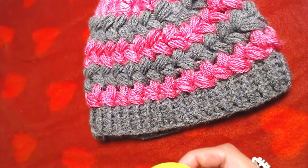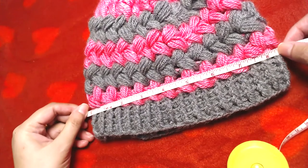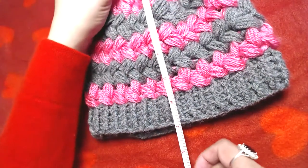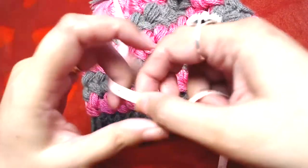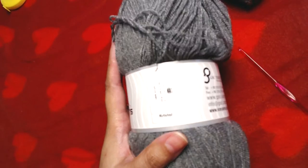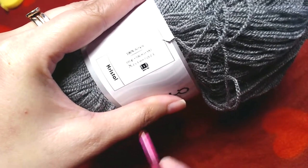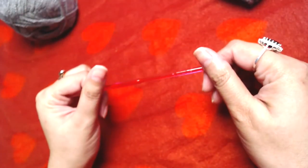I'll show you the length and width of this beanie. The width is approximately 8.5 inches and the length is approximately 7.5 inches. The yarn I used is crystal yarn by Ice Yarn — 100 grams with 900 meters of yarn. The crochet hook I'm going to use is a 4 millimeter crochet hook.